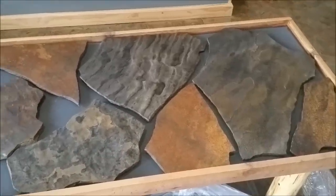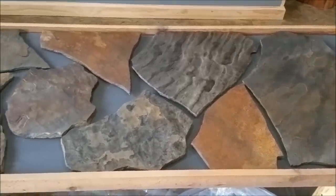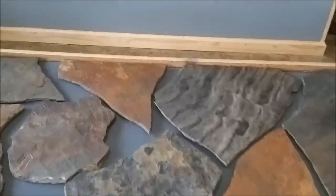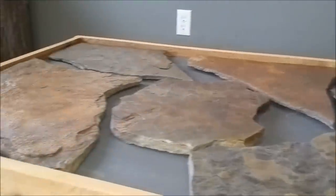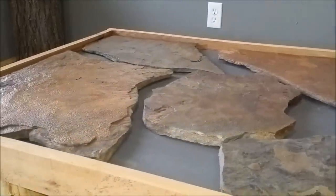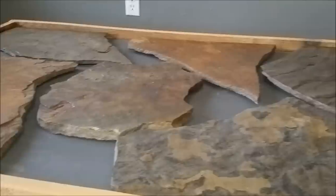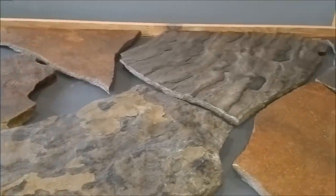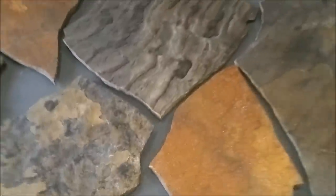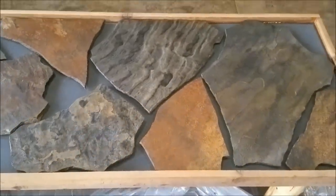I'm okay if some of the stones actually stick up out of the resin — they're all below that apron, so it won't stick out any higher than what that apron is. What I'm going to do next is put some of the smaller river stones in between.